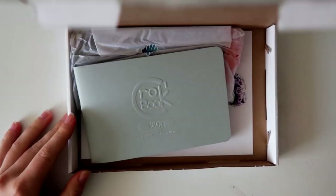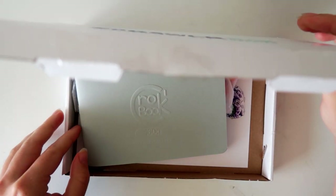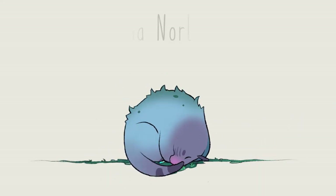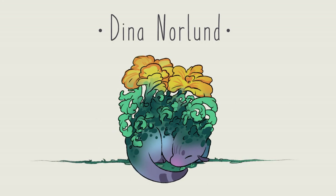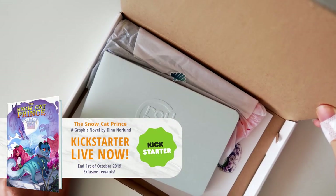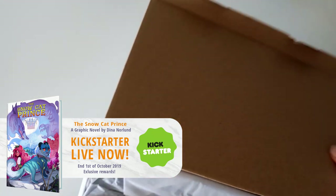It's time for another Scrawlrbox and I'm super excited! Oh my god. I tried a new opening and I don't think it worked, but I'm just excited to see what's in there.